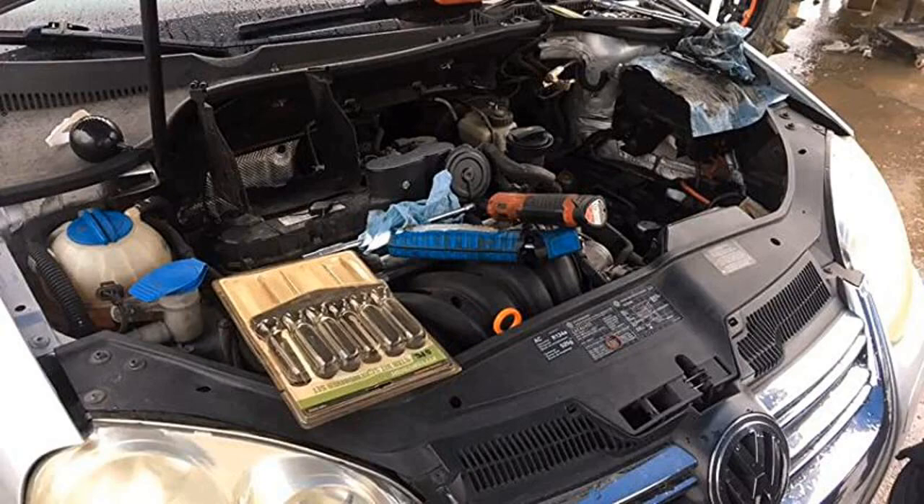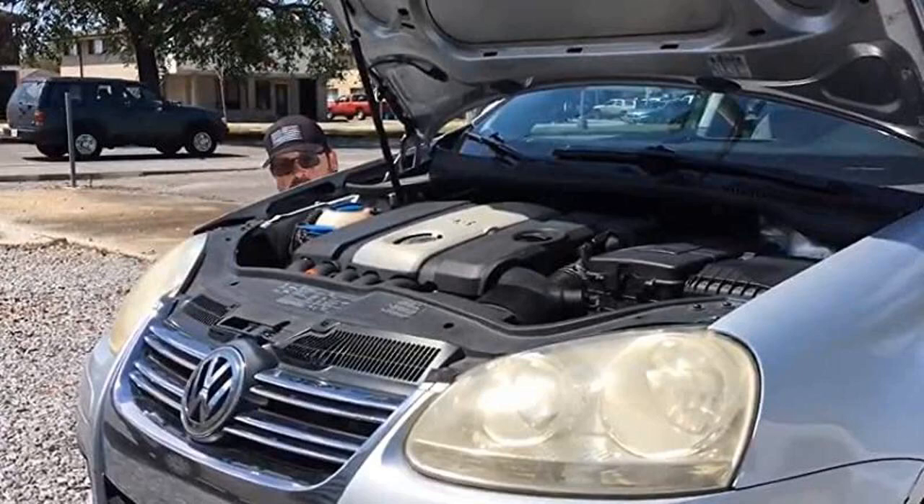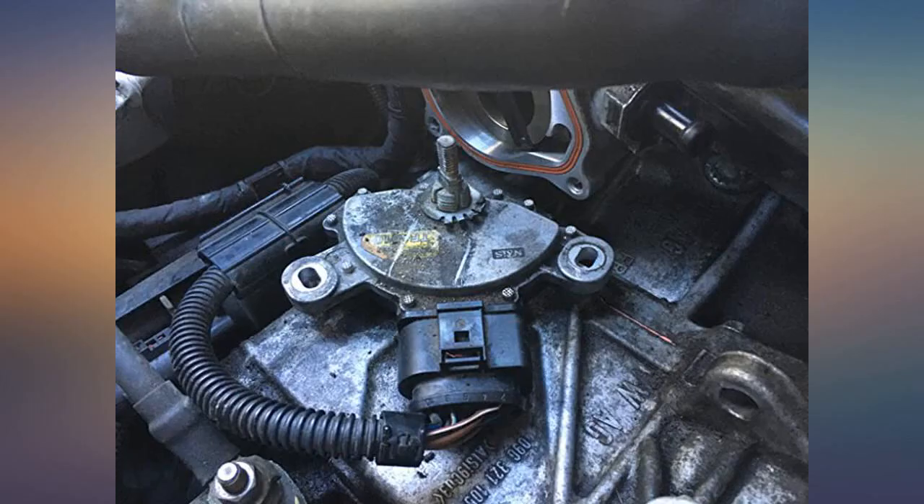I would suggest replacing all 3 gaskets. Good luck to everyone — with a little know-how, the right tools, and YouTube, this is an easy fix for a common oil leak across the VW 2.5L platform.